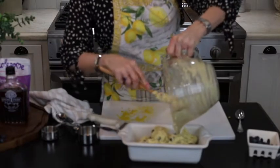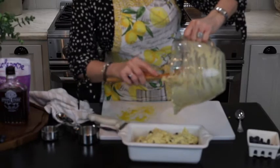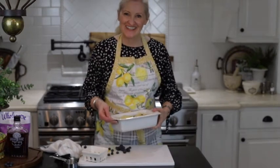This recipe is so quick and easy and it's delicious. And now I am just going to pop it in the oven for 40 to 50 minutes.